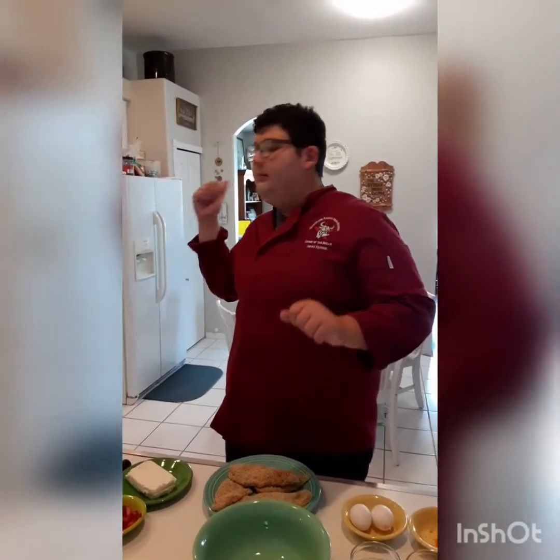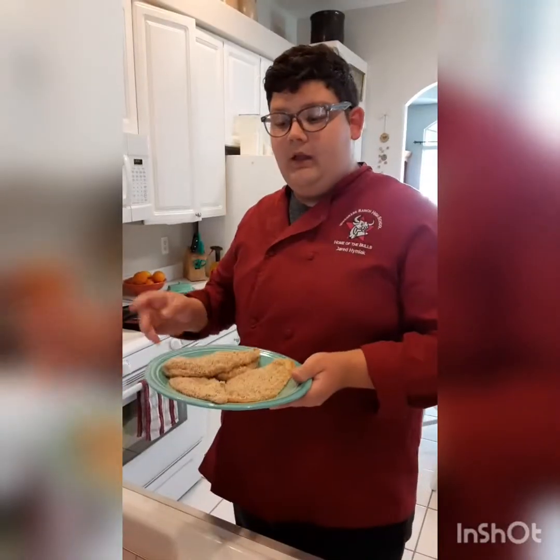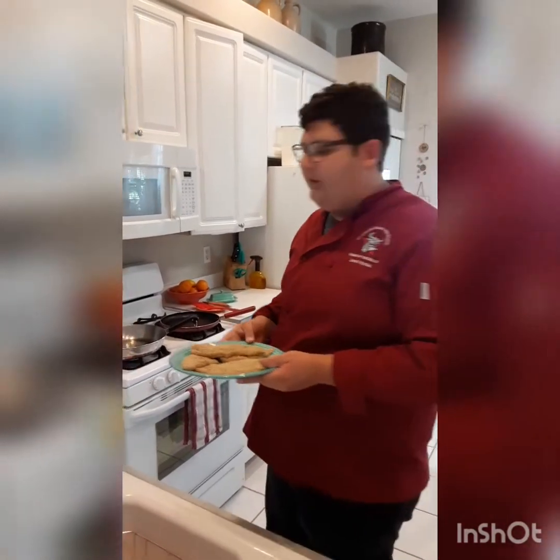We have our mise en place in place. We put a mixing bowl in the freezer because we're going to be making whipped cream later, and that helps it whip faster. We're going to start with the cutlets so that they're done about the same time the French toast is done.